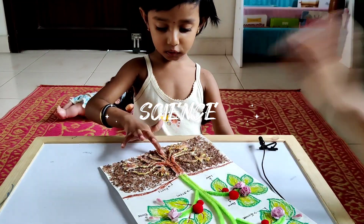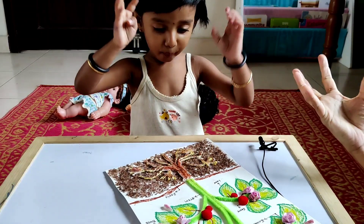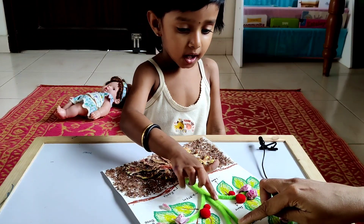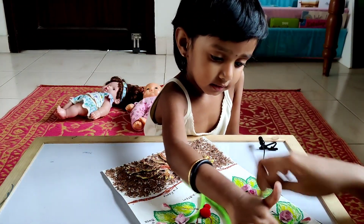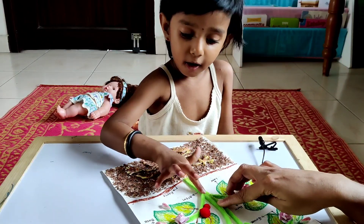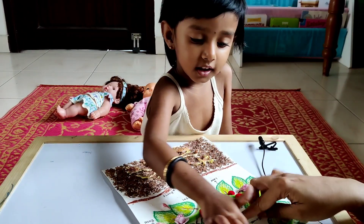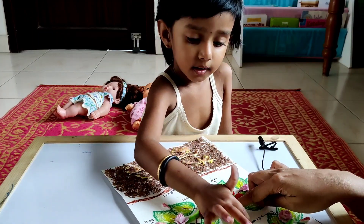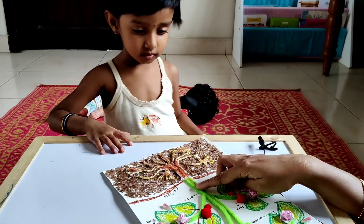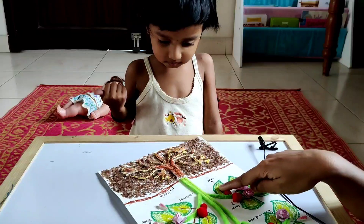Roots. What does the roots do? The roots absorb water from the ground. Yes. And it gives to the plant. It gives to the plant. What is this called? What are these? Clouds. Clouds. Very good.